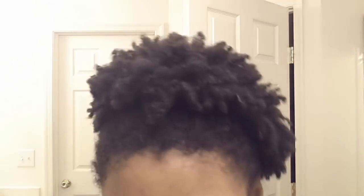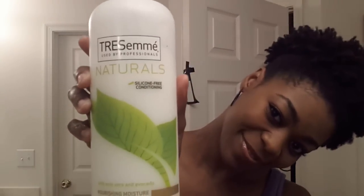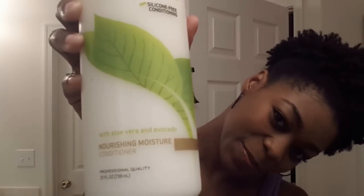Hey YouTube, it's NaturalMe4C and today I'm going to be showing you how I break down my three-day-old stretched wash and go. My hair is still pretty coiled so I need to loosen it up and prepare it for co-washing. Today I'm going to be using Tresemme Naturals conditioner — this is great for detangling — and some warm water in a spray bottle.